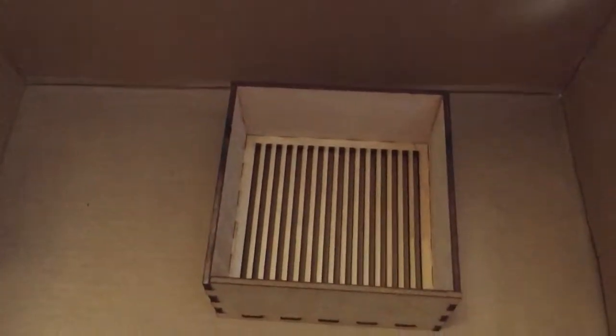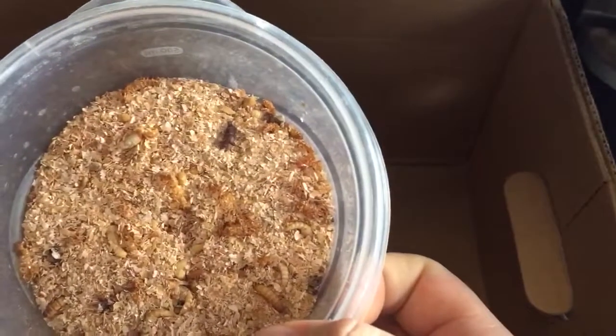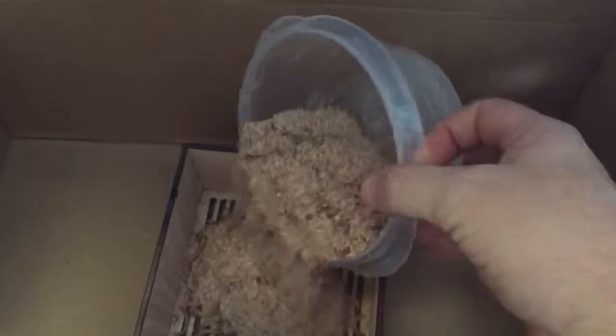We've got two more boxes we're making. Let's put this for our test run just so you can see it in action and see if it works. I've got a container with a couple beetles, some pupa, plenty of worms, and some bran. We're gonna dump it in and give it a few shakes.